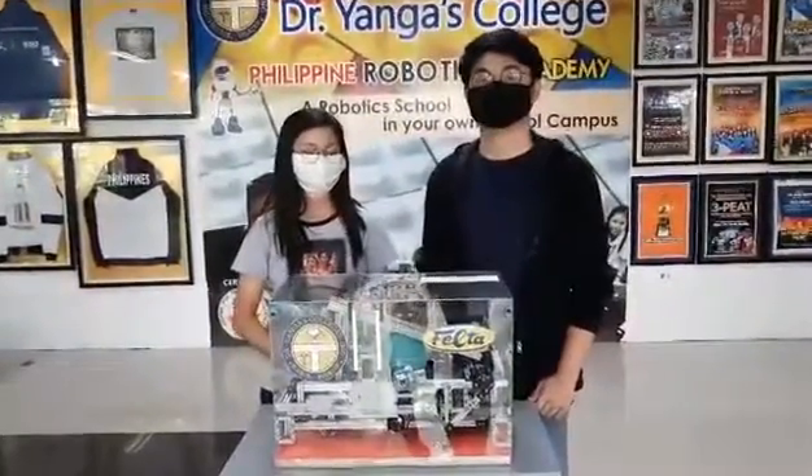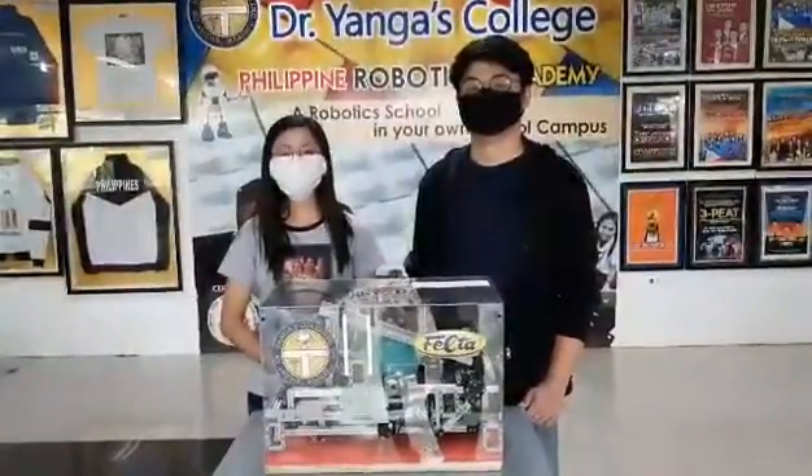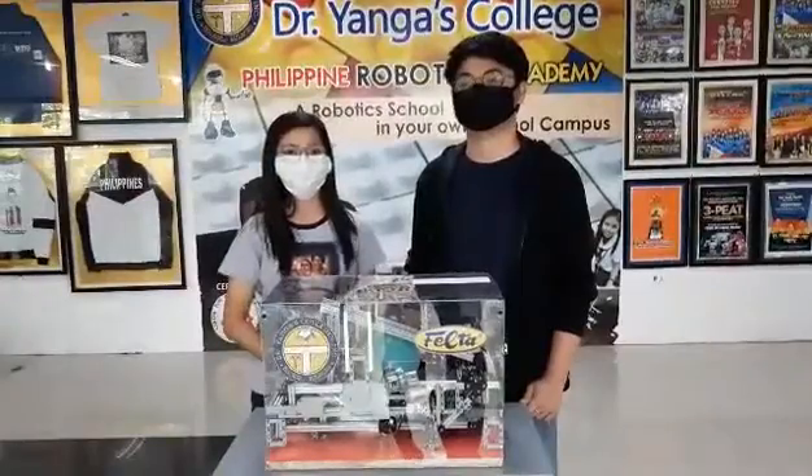The DYSA Robotics team made this robot to automate the use of an Ambu bag, or Artificial Breathing Manual Unit, as an alternative for ventilators.